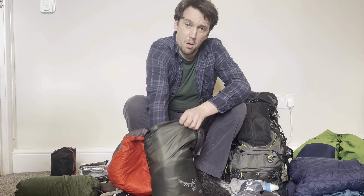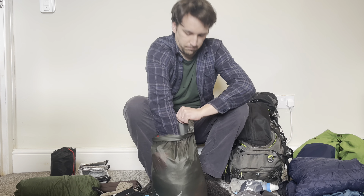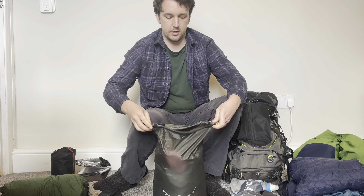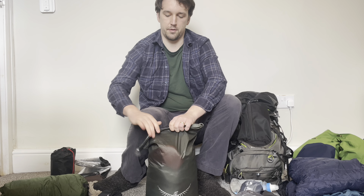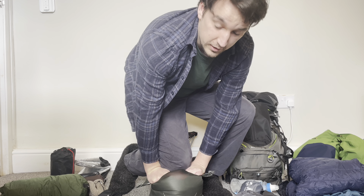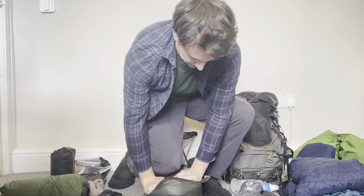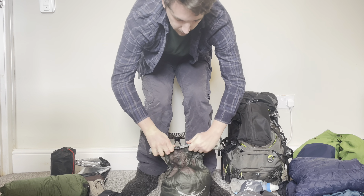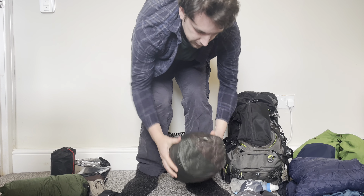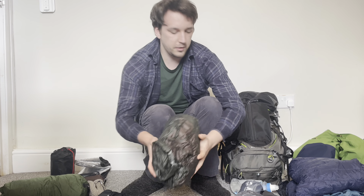I compact it down really small with a bit of force, squeeze out the air, and give it a quick forceful press to get all that air out. What was quite a big sleeping bag packs down to a nice small size.